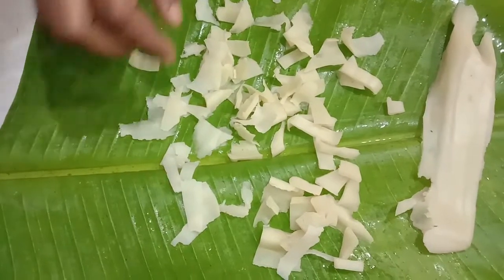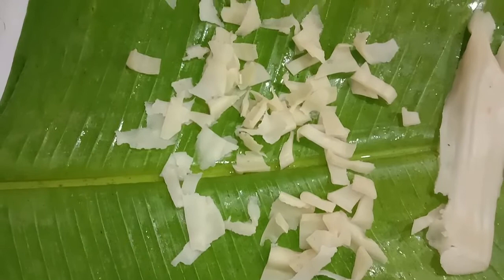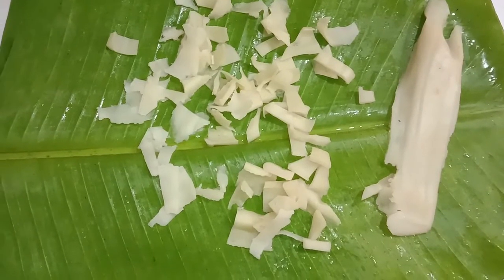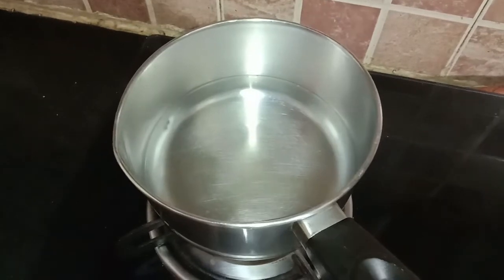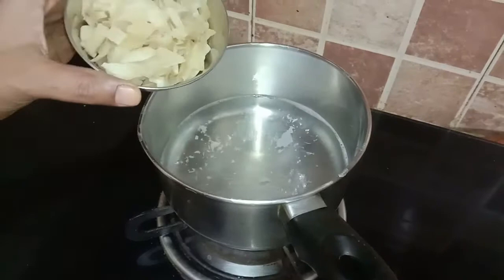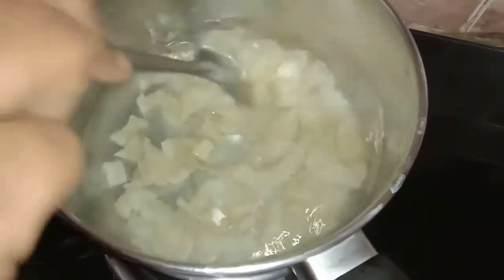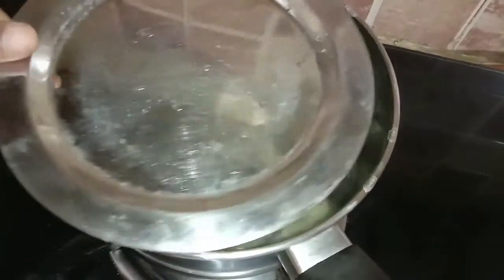The ada is ready. In shops nowadays they give maida-based ada, but this can easily be prepared at home within just 15 to 20 minutes — only soaking time apart from preparation is hardly 10 to 15 minutes. We take some water and allow it to boil. After 2 minutes of boiling, add the cut ada into the boiling water, mix it, and switch off the flame. Close and leave it for 30 minutes.